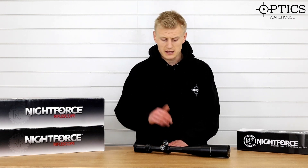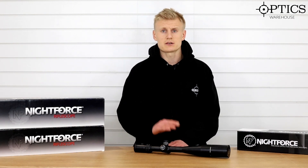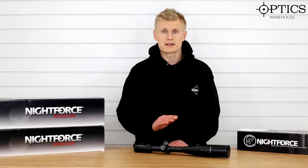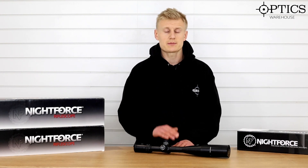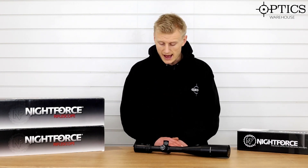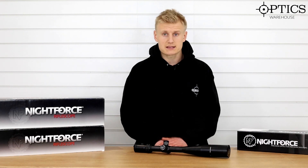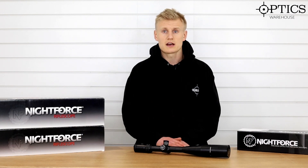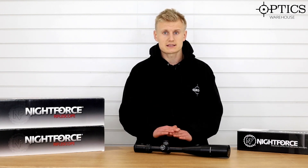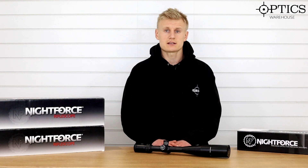It's nice and lightweight so it will fit within weight restrictions that certain competitions have — it's about 790 grams. It's got ED glass and a 30mm main tube. I would pair it with a tapered base or a set of MOA rings to make sure you get the most out of this scope and keep it in its optical centre. It does give you absolutely everything you need. It is on the expensive side at about £2,500, but it is the crème de la crème, especially for those wanting to perform at their best.